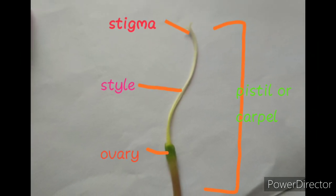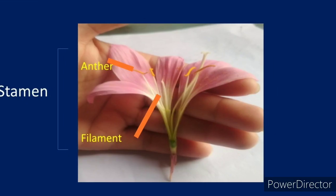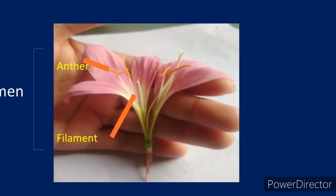To recap: the top part is the stigma, the cylindrical tube is the style, and the base is the ovary. The stamen has two parts: anther and filament.